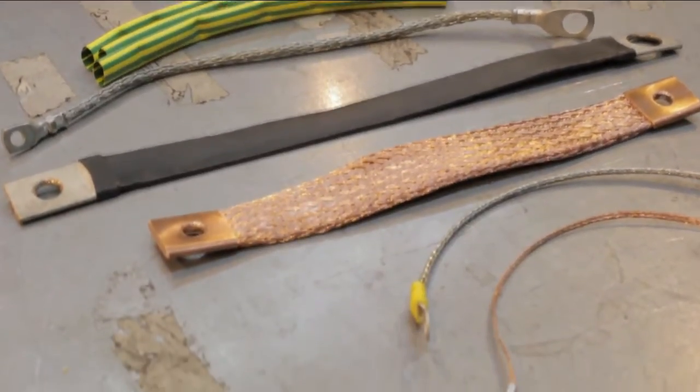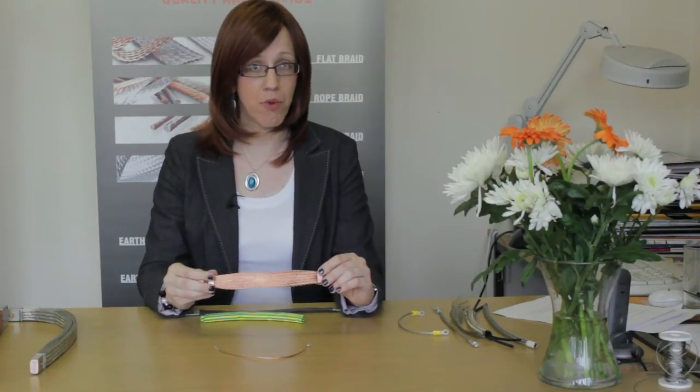I'd like to talk to you about some of the issues that we need to take into consideration when we are designing straps for your application. First of all, the copper braid itself, normally flat. This particular one is plain copper, but we can do tinned copper as well.